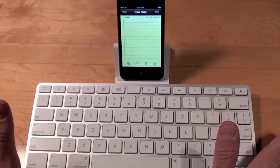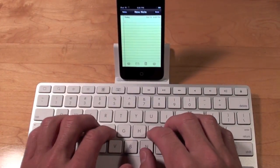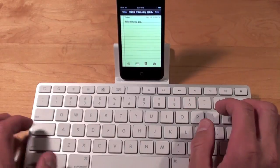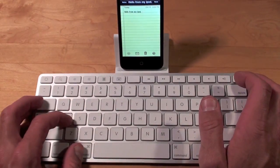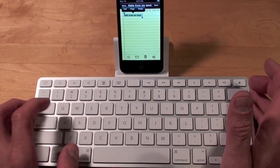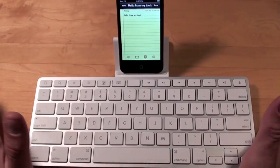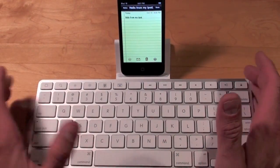Many of the keyboard functions work exactly the same. If we go into Notes we can type a message — works great. We can do Command+A for select all, Command+X to cut, Command+V to paste, and of course Command+C to copy as well.